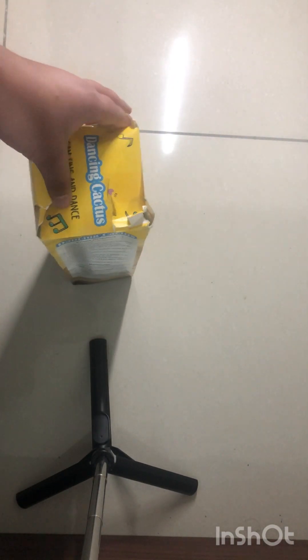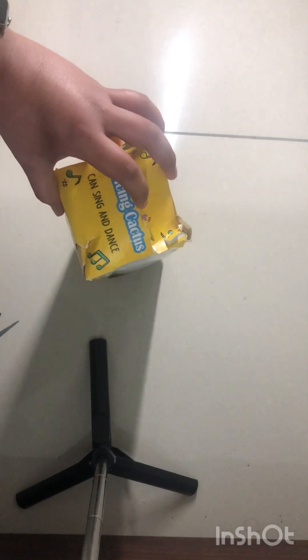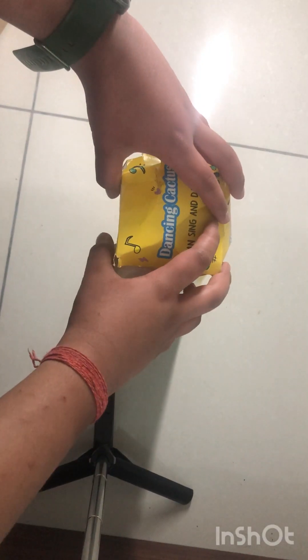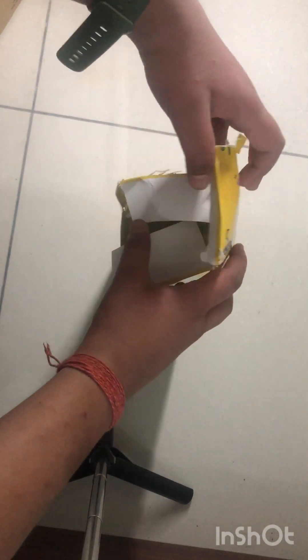I don't know why the packaging is in such bad condition, but let's see what it says. I'll just fast forward the video, open it, and now let's see what's inside.